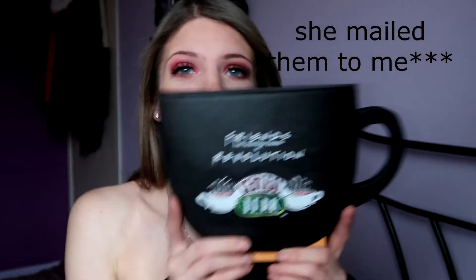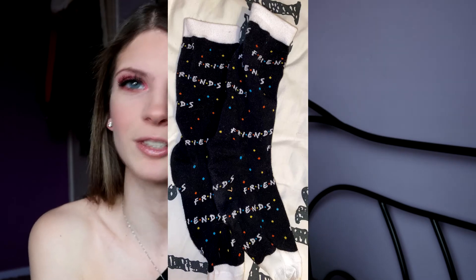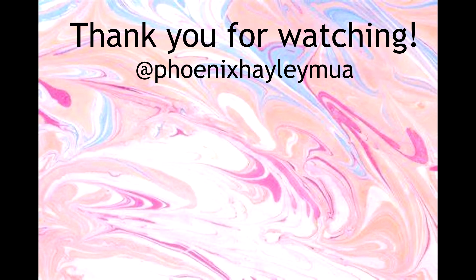Before I end this video, I also just wanted to show the present my sister got me. I'm aware we're in the middle of February — Christmas was about two months ago and we weren't able to see each other on the day, so she just gave me the presents yesterday. She got me the Revolution Friends crossover mug — it's the Central Perk one, all Friends related, shocker — and inside it has really pretty contour colours and a mirror. She also got me some Friends socks which I'm wearing right now, and a Christmas tree ornament of the turkey from Friends where Monica dresses up in it. I just wanted to say thank you to my sister for those. See you next time, bye!